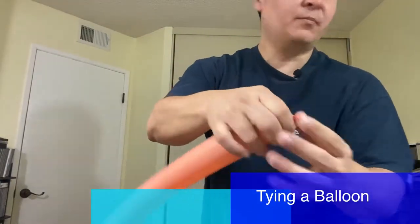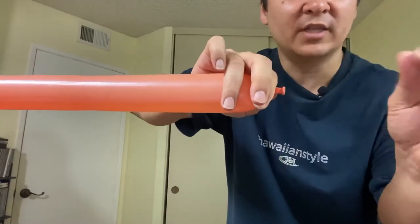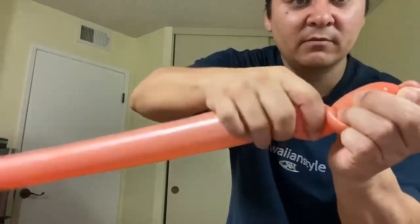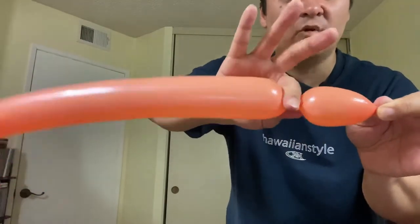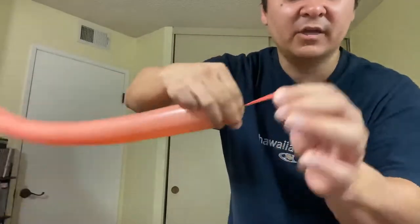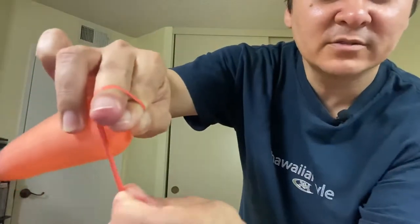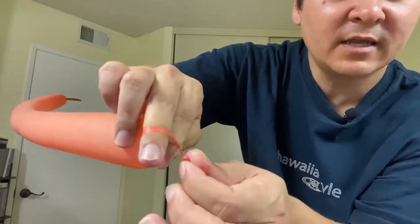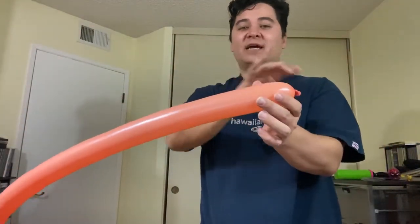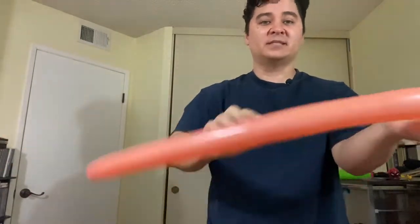To tie the balloon: when you use a pump, the problem is you have very little slack and a hard time tying. My advice — grab the balloon with your opposite hand, hold it, let go with your twisting hand, and twist a bubble. Then hold that bubble, let go. Now you have all this slack and it's so easy to tie. Wrap it around two fingers, feed it through, lock it in, and pull it out. Because you created that slack, tying is easy. This prevents injuring your fingers, especially when you're doing hundreds of them.